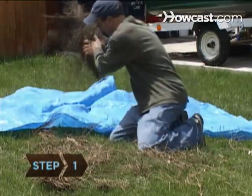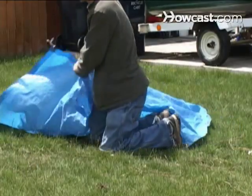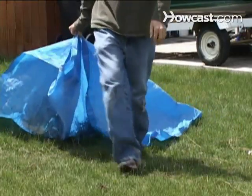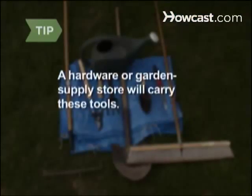Step 1. Used for hauling leaves and other waste, the tarp is the workhorse of the garden. Look for a plastic laminated tarp with metal grommets and ropes for easy handling. A hardware or garden supply store will carry all of these tools.